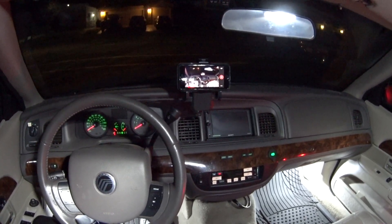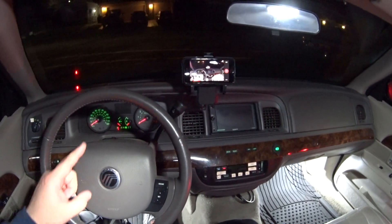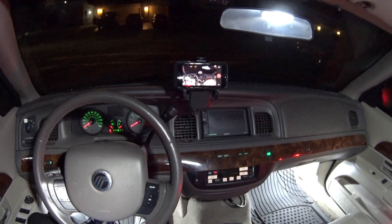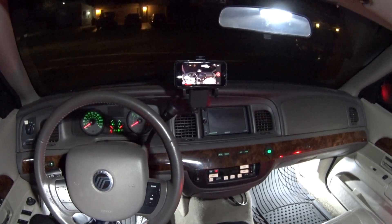Hey guys, welcome back. Today's quick tip is how to access the hidden tachometer in your digital instrument cluster in your Panther car. This will work for all Panther cars — Crown Vic, Grand Marquee, Town Car — from 2006 to 2011.